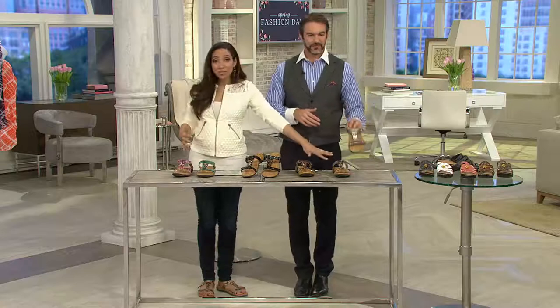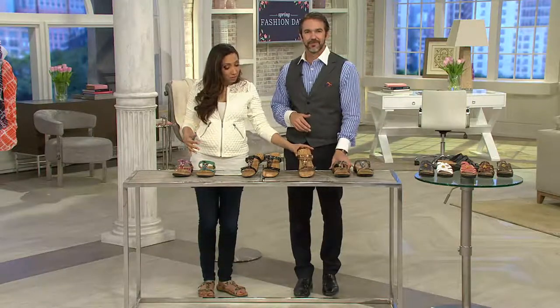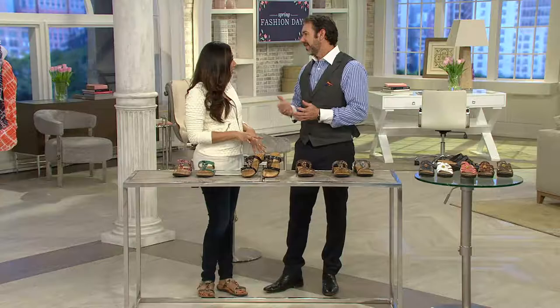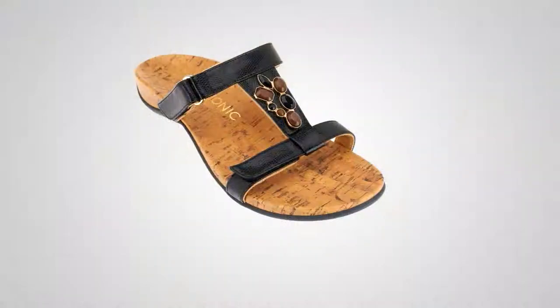Lula chose the pewter — maybe the natural snake speaks to you. We have the bronze, the black, the teal, the pink, and already today over 30,000 of these have been spoken for. Good to see you, Liam — we'll see you the rest of the day.